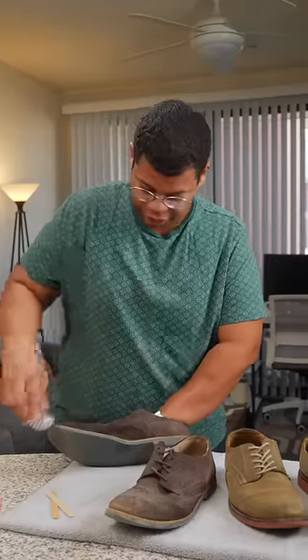Remove loose dirt with a dry microfiber cloth. Microfiber is great because it doesn't leave behind any lint. Next you'll need a small brush with firm bristles. You'll want to brush in one direction — this will remove dirt and brush out those fibers.